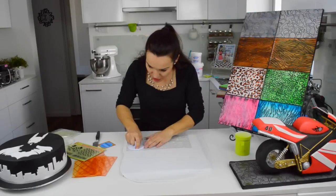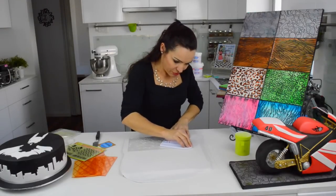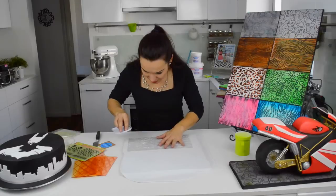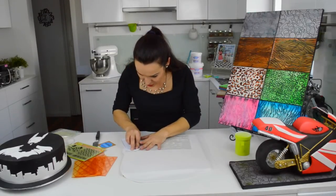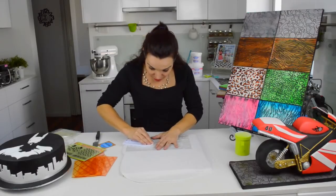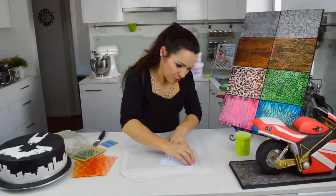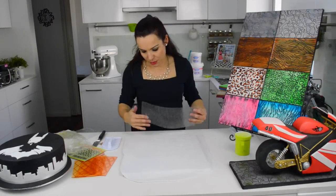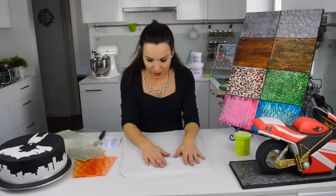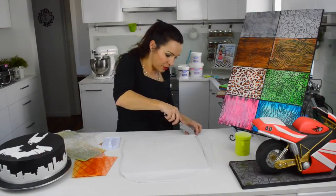I'm going to put the image face down and push with my smoother so I can get the impression really nice. You have to be careful not to move the impression mat too much, because then you lose the design. Just push with a lot of pressure and you get a really nice impression. I really like to leave it to set overnight, but today I'll show you the painting quickly.